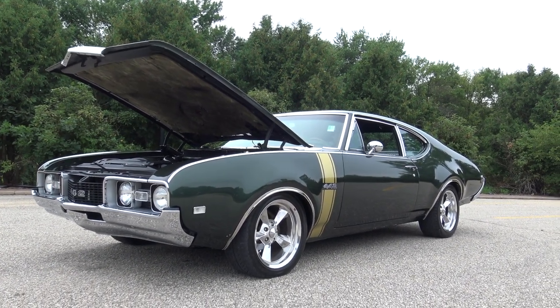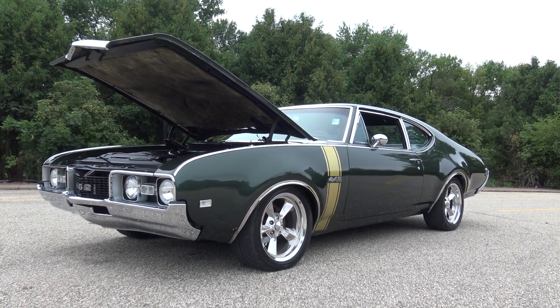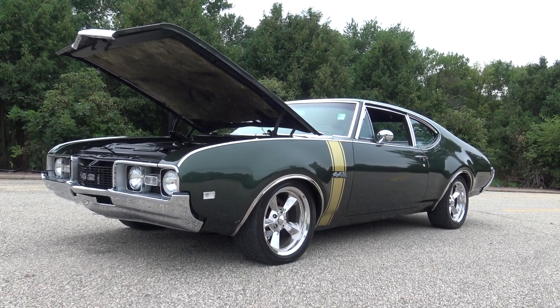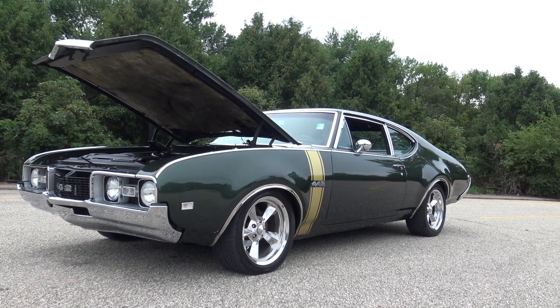It also has Edelbrock custom wheels. The previous owner said they only made these wheels about two years, and they look absolutely fantastic. It's got a really nice set of Edelbrock polished aluminum mags on it.